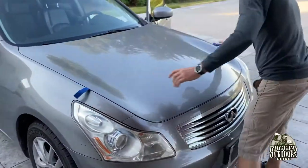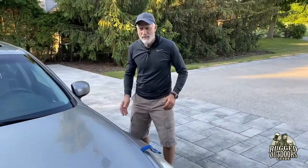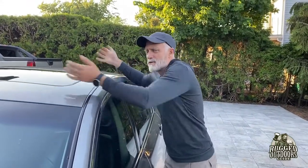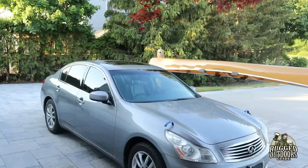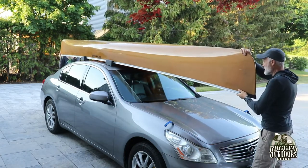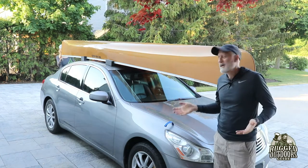Now we've got to put the canoe on the car. I can do it myself but I'm going to get my wife to help, because two people make it a lot easier. If you do it yourself, you kind of shimmy up to the side and scooch it along — it's fine, but it's awkward. With two people it's much more seamless. We're going to put it on top somewhere about there.